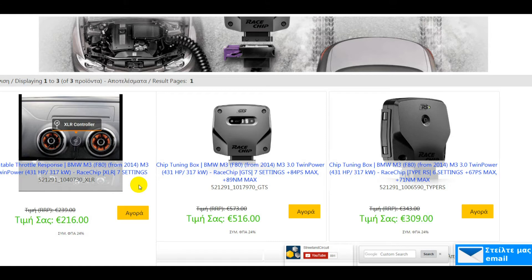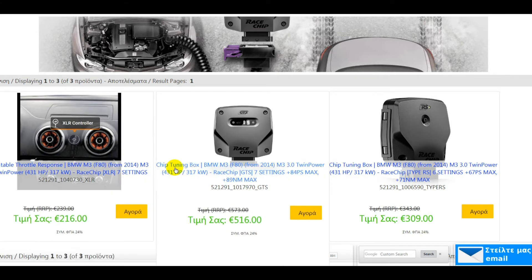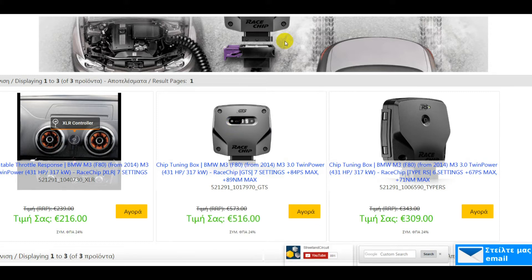There is adjustment in the box so you can optimize it for your specific engine. For example, if your engine is producing, say, 450, then maybe you will need to run a lower setting than number five. If your engine is making less than the factory figure — for example, 410 horsepower — then maybe you can run the sixth setting on the GTS or the fifth setting on the RS, i.e. you can run a higher setting. This is what it all comes down to. This is the only reason a tuning box is adjustable: so you can optimize it for your specific engine.